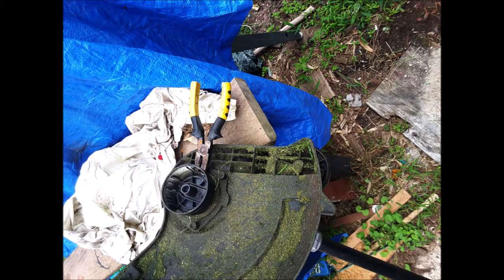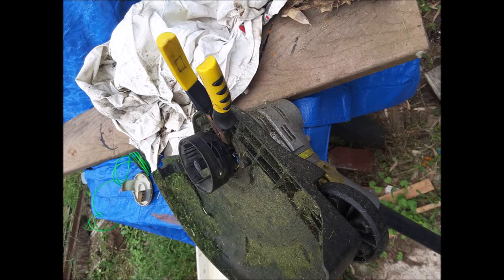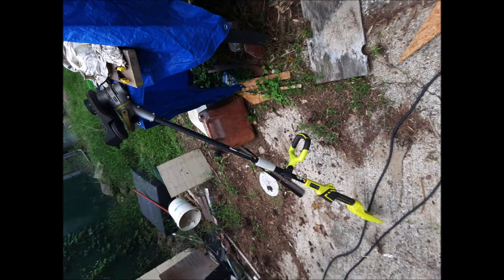By the way, the spool on the electric Ryobi — however you say that — is not removable, which makes things difficult. I tried to take it off to the point of almost breaking the head spool piece. Dumb design from Ryobi, I would say.